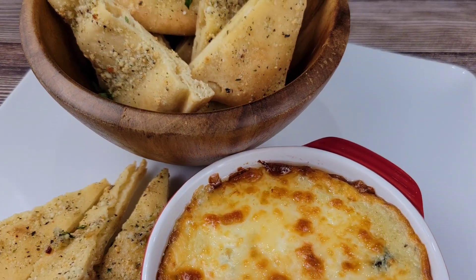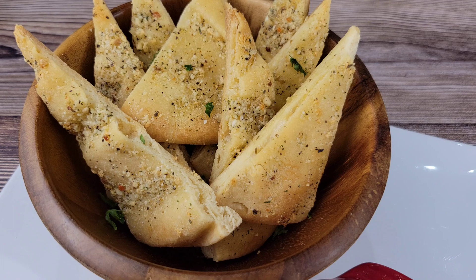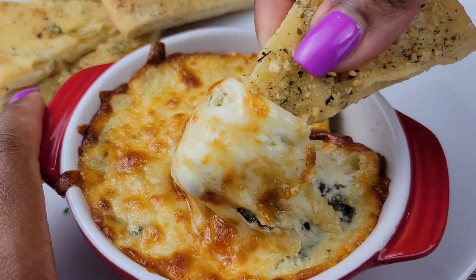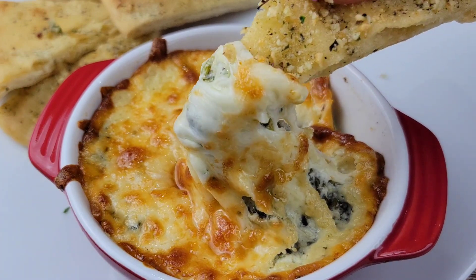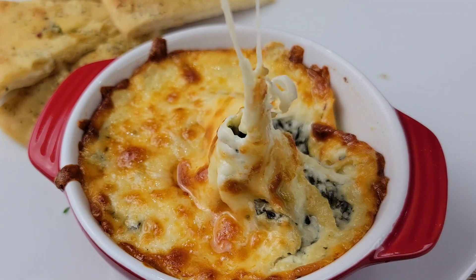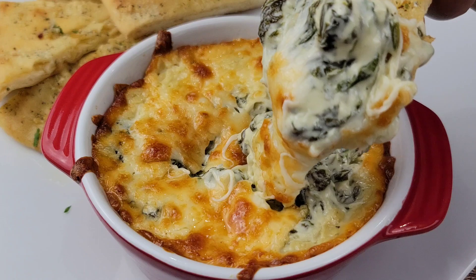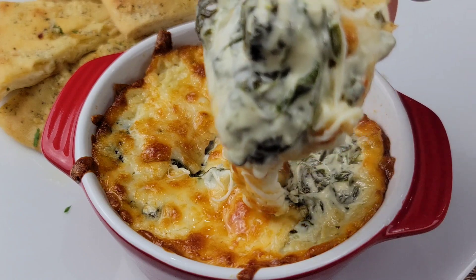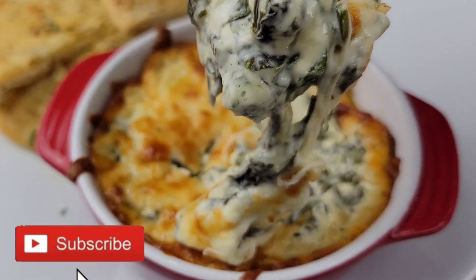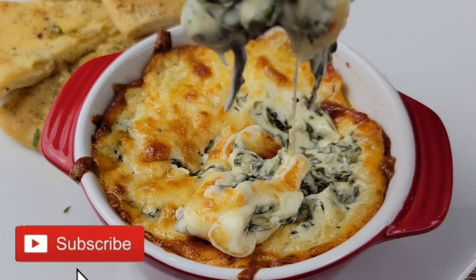You could have this with any crusty bread you like. I made some semi-homemade garlic parmesan naan — amazing and so flavorful — I'll be sharing that video next, so look out for it. This was so gooey and delicious, and the garlic parm naan was perfect with it. Thank you so much for watching; let me know how this works out, and remember to look out for that garlic parmesan naan video. I'll see you next time!